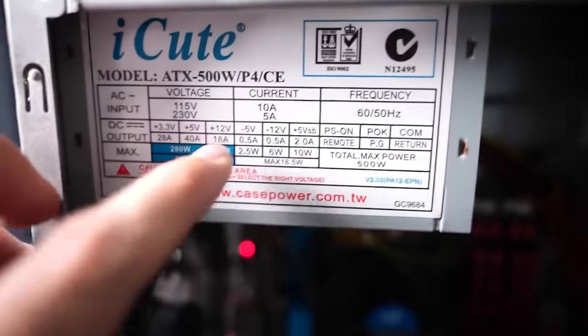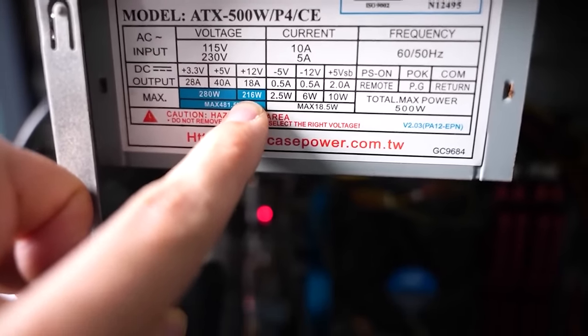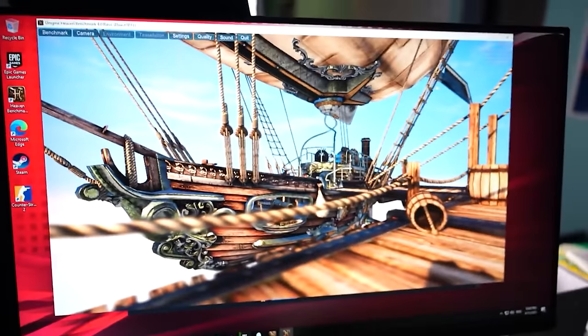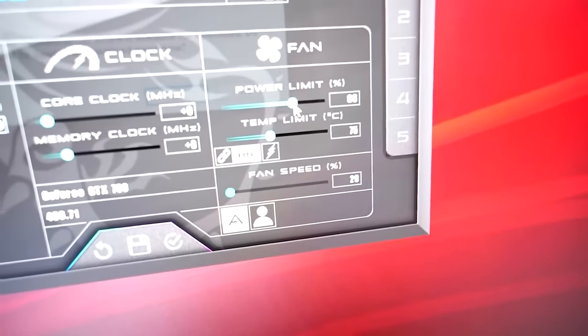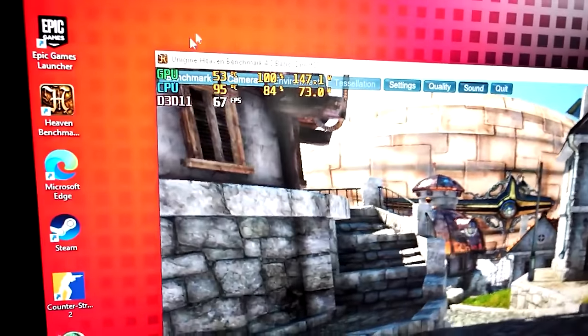When we got home, we found the PC wasn't working properly and I had no money left on the strict $100 budget. To get it running, we put a power limit on the GPU and went into the BIOS to tune down the i5 2500. This lowered temperatures on both the GPU and CPU, making the system less prone to crashing, and also reduced stress on the power supply. After getting it running 100% stable, we sold it.